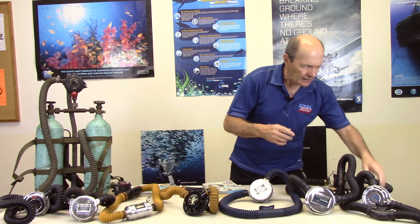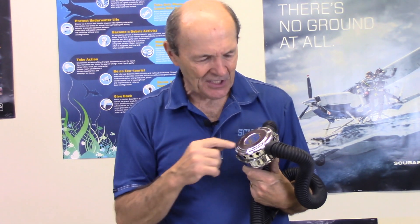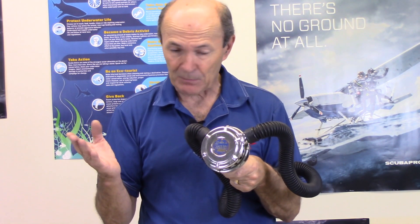Old two-hose regulators had names, not numbers. When you buy a new reg today you get the XWT-200F, but back in the old days they had names. This one is called the Snerc — the Snerc 3, made by Nimrod, a very popular company in the 60s and 70s, made in Spain but very popular in North America.